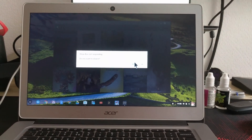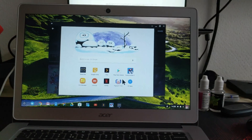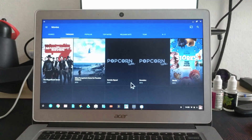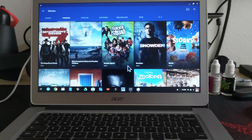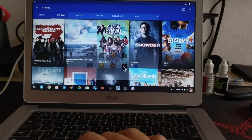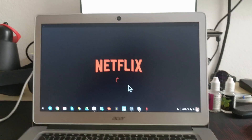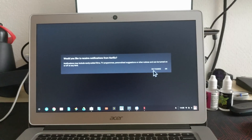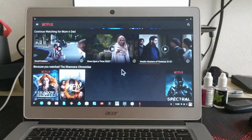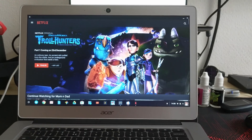Let's see what else we've got — Popcorn Time. Yep, it's all looking good. What else? Netflix. Scrolls nicely, no jittering. It's pretty good.